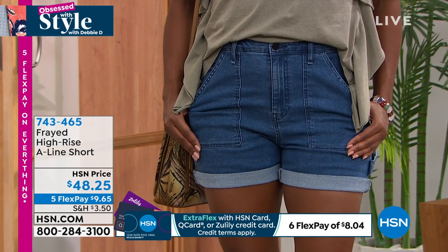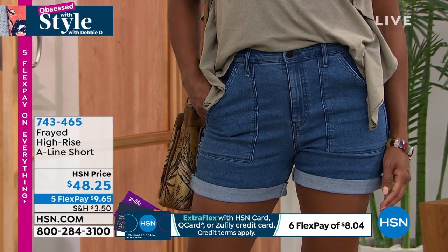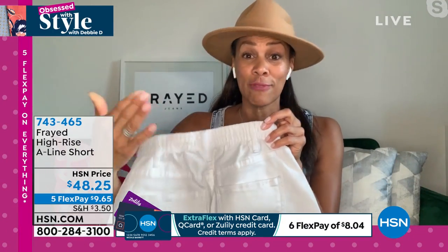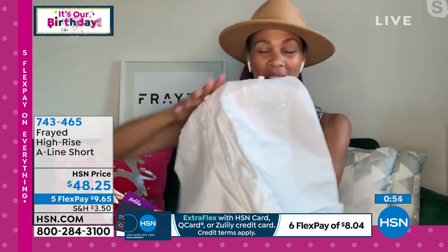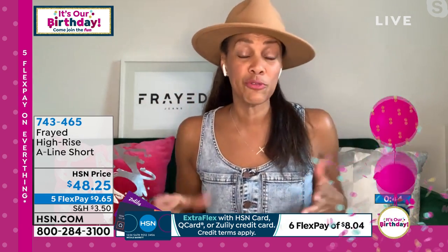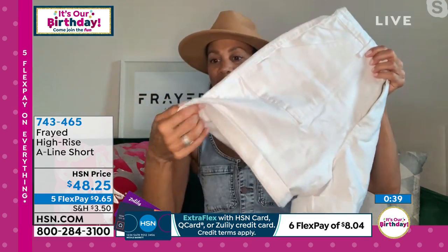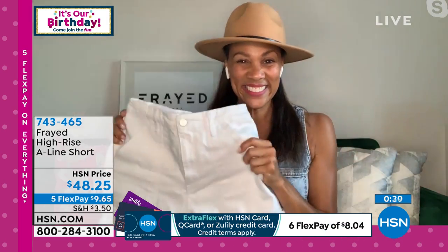You can wear these shorts a little higher if you want or just at your normal waist. On the back you've got full elastic, which gives you that comfortable feel. You've got two pockets on the back. These are straight out of the collection - wear them true to size. Take your tee and tuck it in, throw a tank top on, or wear them over your bathing suit. You can unroll the cuffs if you want or roll them up and rock them cute and cropped.